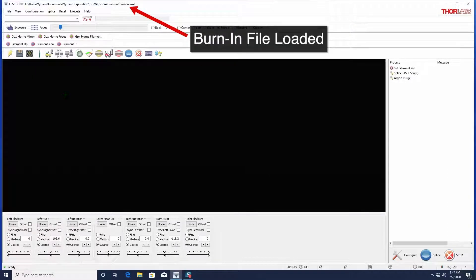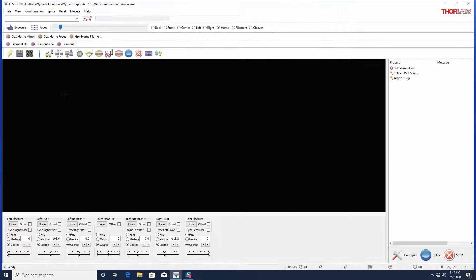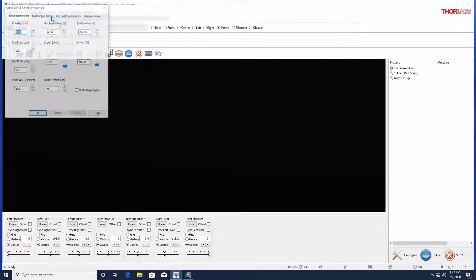Common burn-in splice files are pre-installed on the computer that ships with the unit. They will use a splice power at or near the typical operating power of the filament. The splice-on duration will be limited to 15 seconds to avoid overheating of the filament.